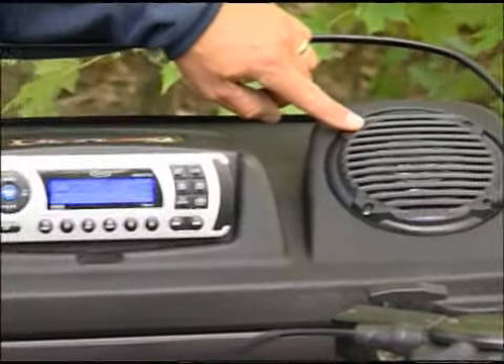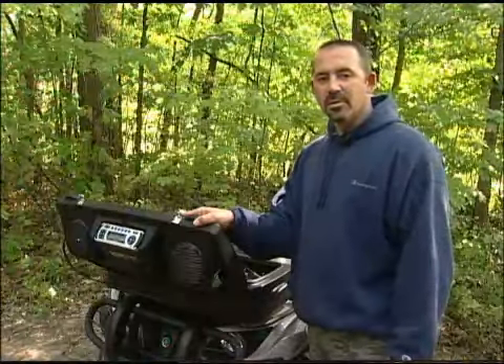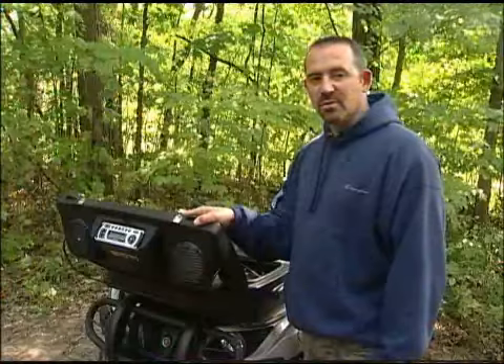On each side of the receiver you will find two 30 watt marine grade speakers. With the lid open, you can direct the sound from the unit towards your campsite.